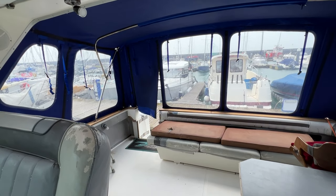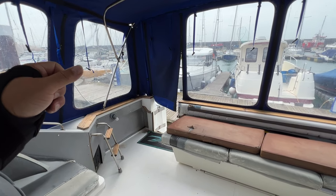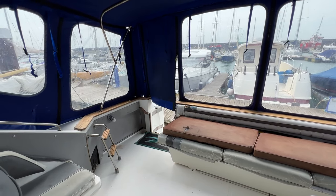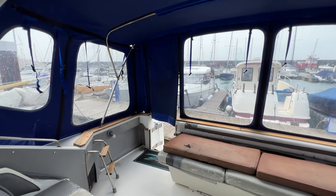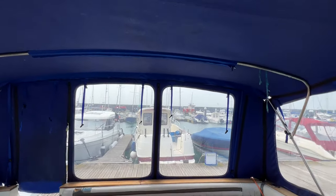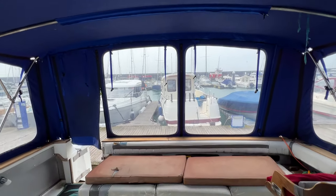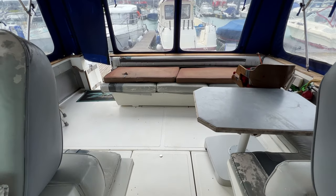Hello everybody and welcome on board this Sea Ray 390 for a look around her interior and cockpit, to give you a good idea of how things are, where they are and what kind of condition they might be in. We're in the cockpit at the moment and as you can see we're under this really massive cockpit tent here, so we've got oodles of headspace and oodles of space in the cockpit itself.